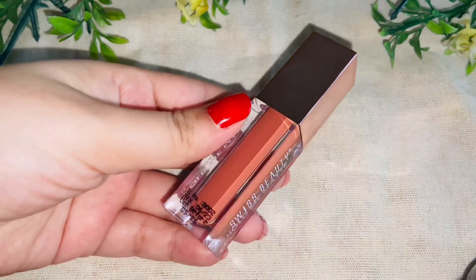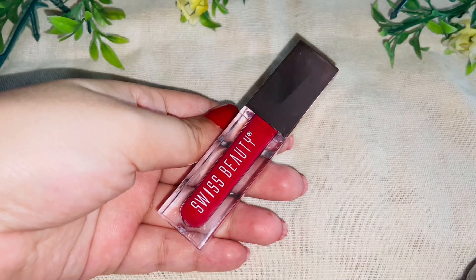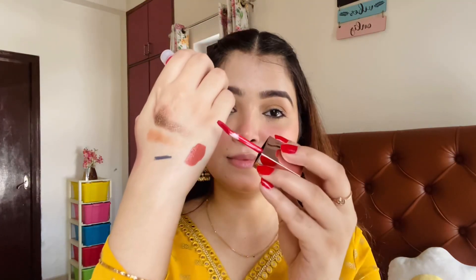Now I am using the Swiss Beauty Hold Me Matte 12H Stay Liquid Lipstick, which is non-transfer, smudge-proof, has intense colour payoff, and is also hydrating. Nudes are my favourite and this is a peachy nude colour that will look flattering on mostly all skin tones. I outline my lips first and then fill them in. After applying it, it is very smooth, not dry at all, very pigmented — one swipe application.